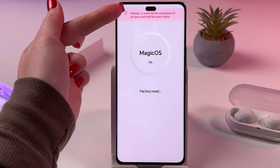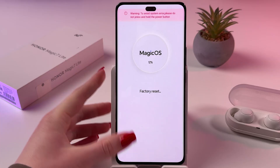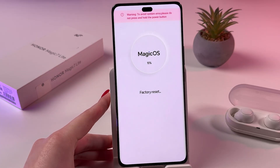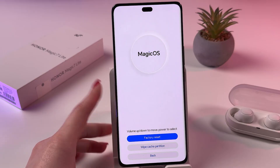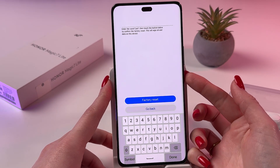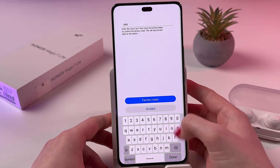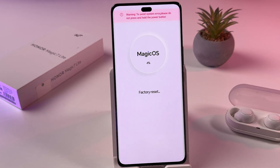Tap factory reset again by using the volume up button and confirm by pressing the power button. We also got a warning: to avoid system error, please do not press and hold the power button. So just release all of the buttons and wait. Great, and now we can factory reset the phone. Tap yes again and it is loading once more.